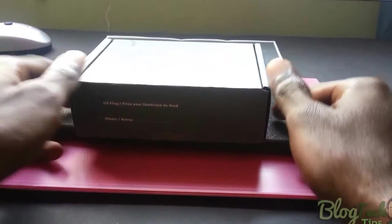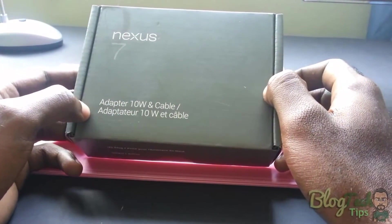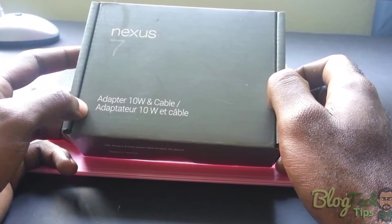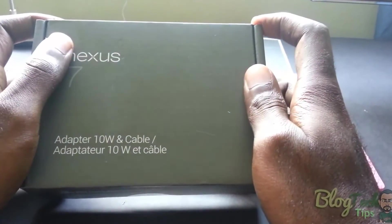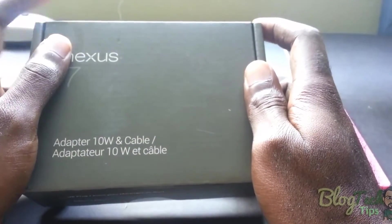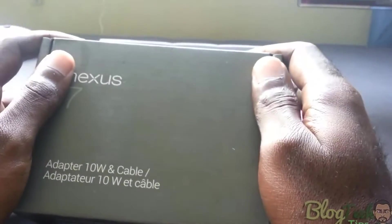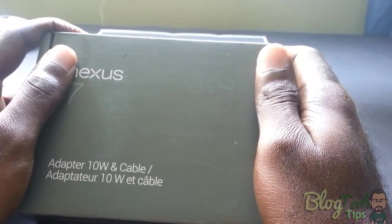Hey guys, today I have the Nexus 7 wall adapter right here. This is a 10 watt adapter that comes with a cable. You'd normally buy these in case you damage your original adapter. I'd advise you guys, if you're going out and getting a replacement adapter, don't go for the cheap generic stuff — those things will destroy your tablets.